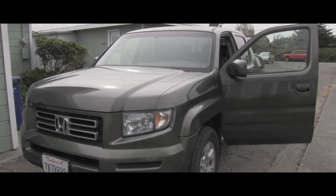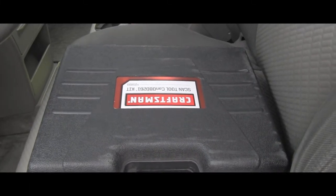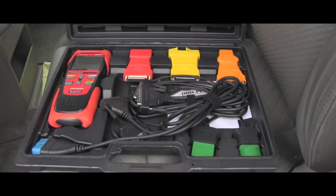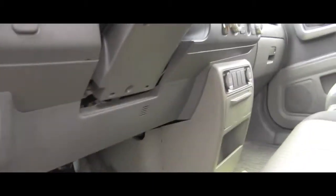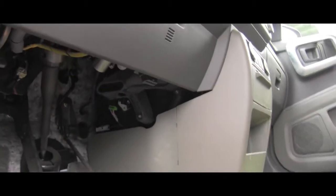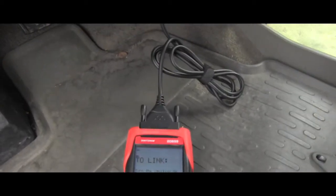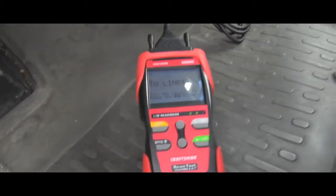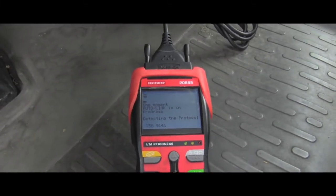The mileage is around 160,000 miles. To scan the computer I have to get inside and unpack my scanner — here you can see the whole kit with all the adapters. I'll go ahead and start the vehicle. You can put the ignition on, that's enough. You have to find where you will hook it, and the OBD connector is right here — I've connected the scanner to it.